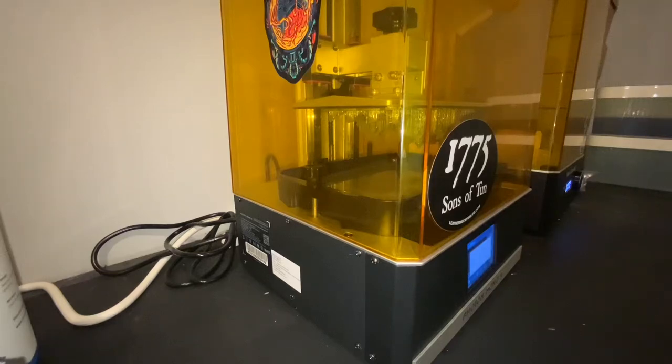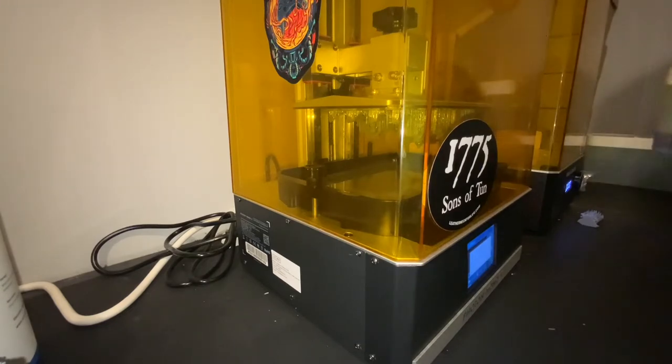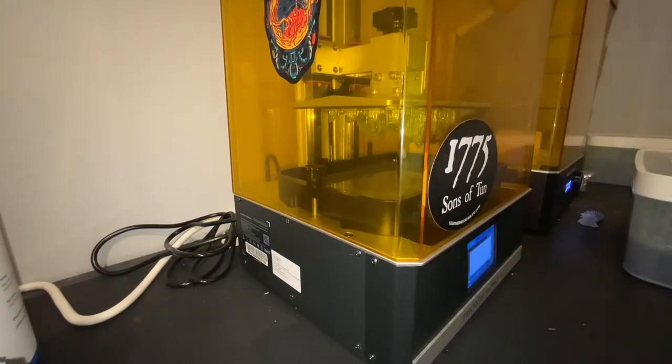Today I'm going to make hopefully a quick video — it may or may not be fairly quick. I found this the other day on accident; I was not aware that the Anycubic could do this. Maybe you're like me and don't fully know all the things your machine can do. I originally saw this on a video by Uncle Jesse on YouTube — you can go look him up if you'd like.